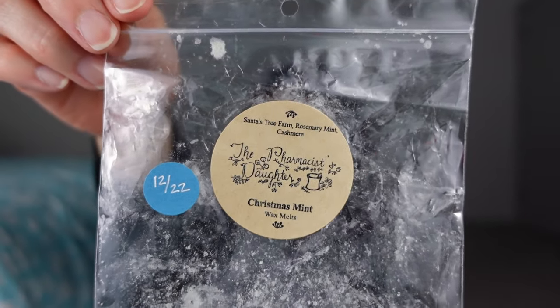This one is Christmas Mint from Pharmacist Daughter. It's Santa's Tree Farm, rosemary mint, and cashmere. I warmed it downstairs in open space and up in the bedroom. It's just minty — not an icy peppermint, more a sweet mint or herbal mint since it's rosemary mint. I didn't really get much tree; mostly I got the mint and a little bit of rosemary. It's a different one, but kind of nice. I might get this again because I enjoyed it — it's just not really sticking out in my mind as much as Smells Like Snow.